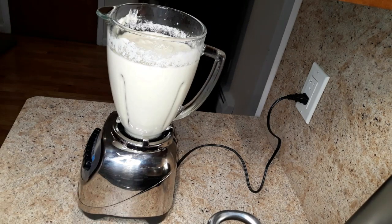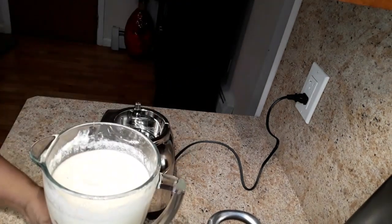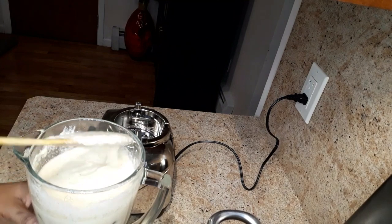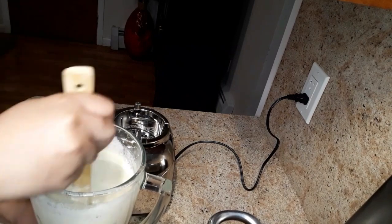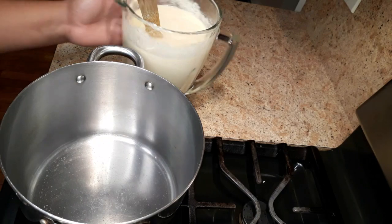Everything is nicely blended and smooth. This is how you want it to be — nice and smooth, as smooth as possible with no chunks or lumps in it. Now I'm gonna go ahead and add this to the pot.